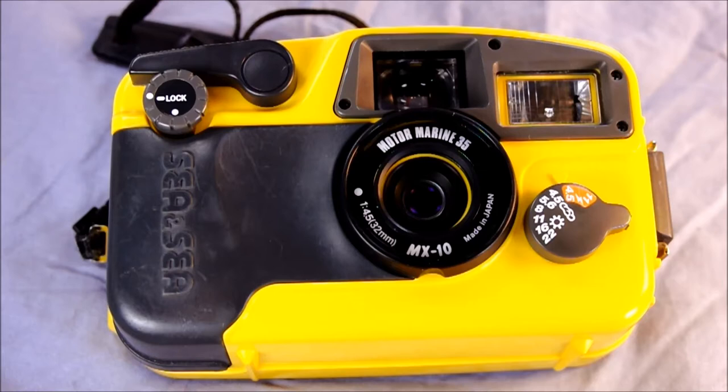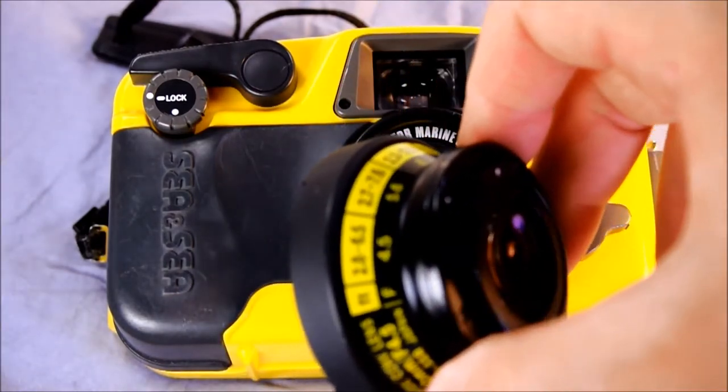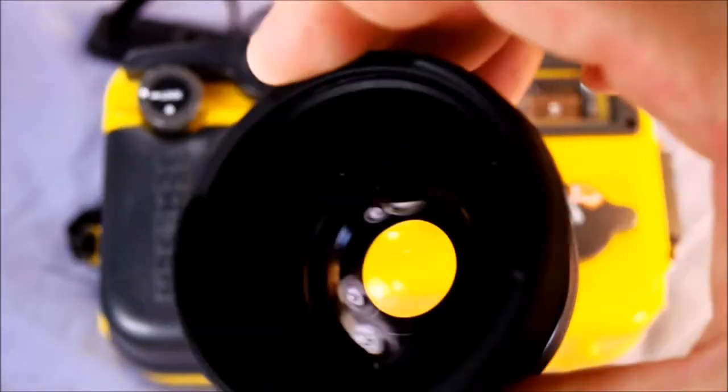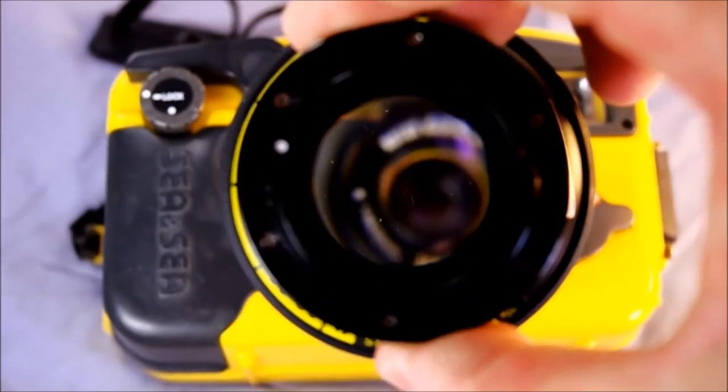The first topic is mounting and unmounting lenses. Here is the fisheye auxiliary lens that goes with this camera — it's so fisheye, oh my goodness.